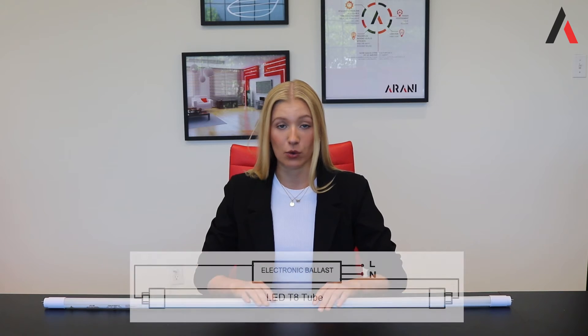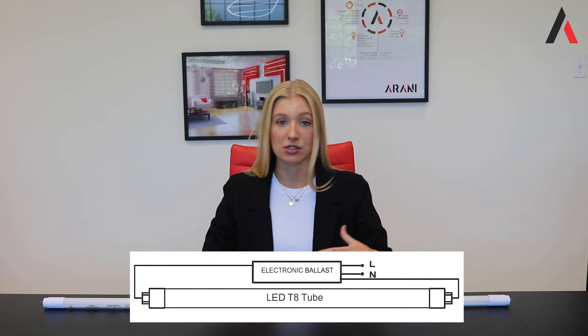To make this simple for ballast applications, you simply have to replace the old tube and secure the new one in the ballast without modifying anything from the old installation.